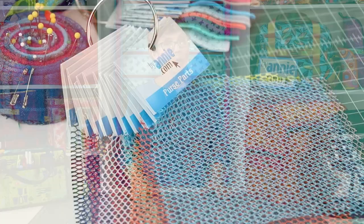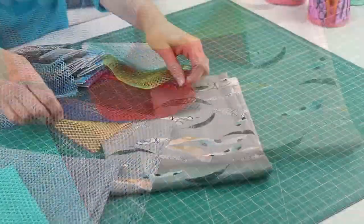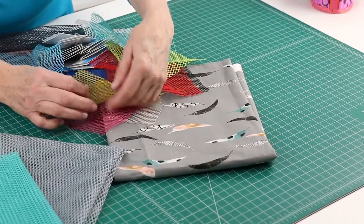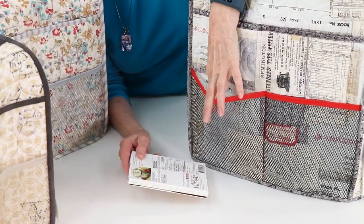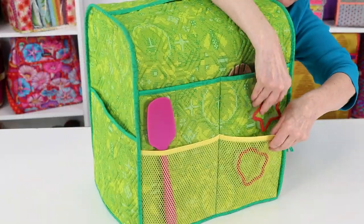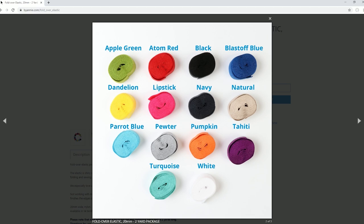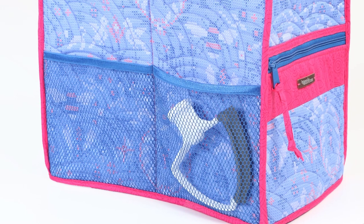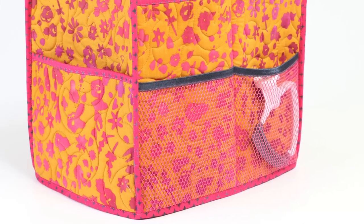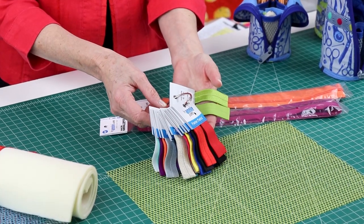Here's a tip: cut small pieces of all the colors of mesh that you've collected. When you're ready to pick mesh for your project, lay out the pieces to audition colors. Sometimes the one you think is the obvious choice gets bumped by something completely different. The mesh pocket is bound using fold-over elastic, which stretches along with the mesh. It also adds a pop of color and is extra easy to attach. ByAnnie's fold-over elastic comes in many fun colors and is packaged in a two-yard package, which is enough to make pockets for several covers. You can coordinate the fold-over elastic with the mesh or use a contrasting color to liven things up. We keep pieces of fold-over elastic on a ring to make it easy to audition colors.